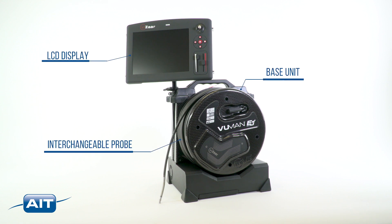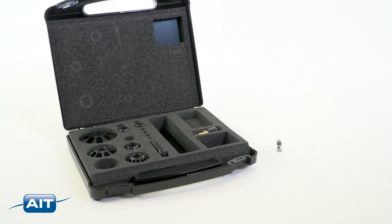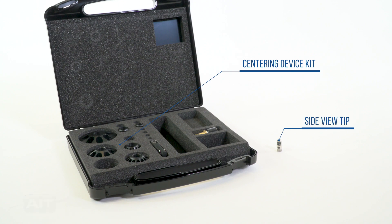Included with the Viewman is the base unit, interchangeable probe, LCD display, and transport and storage case. Optional accessories include the centering device kit, side view tip, and battery.